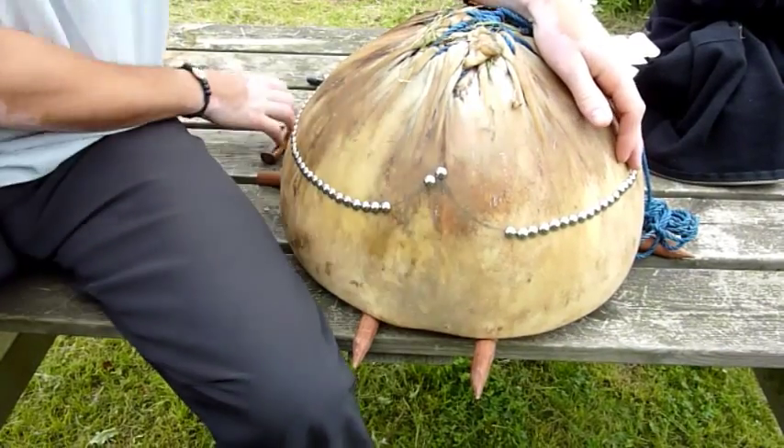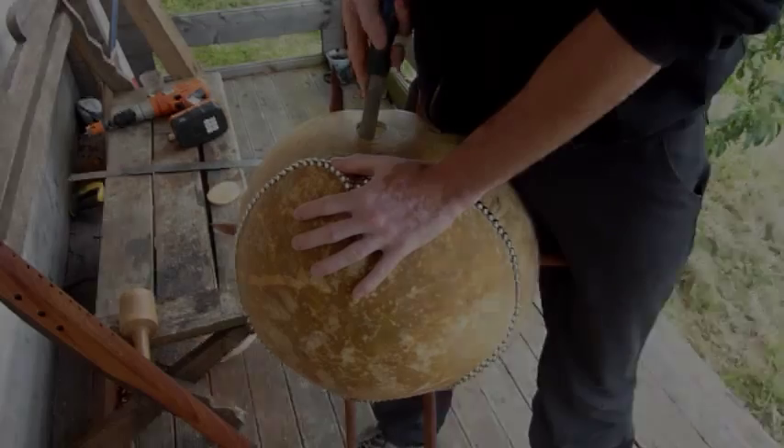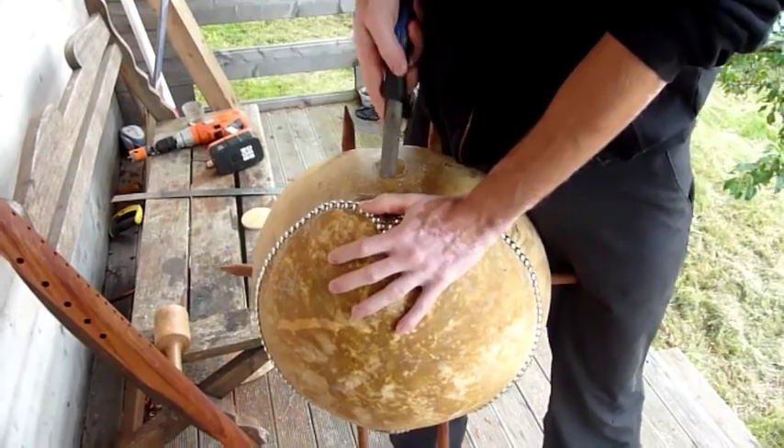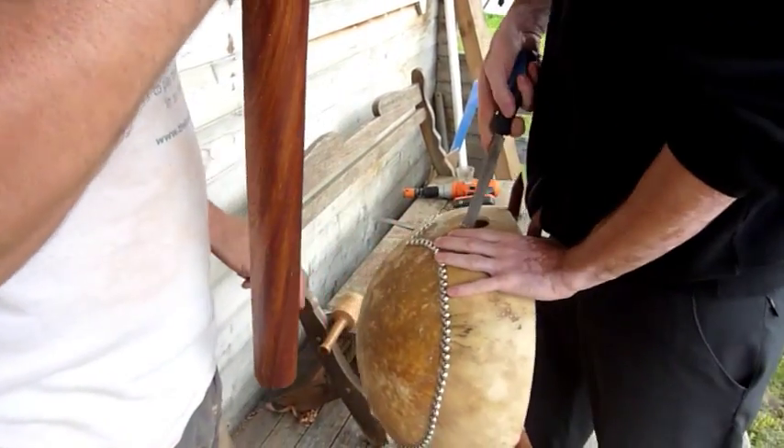A circle of tacks must be placed around the edge, the sound hole cut and also tacked. Once the excess skin is removed, the holes for the neck must be cut to size and filed to a smooth finish.